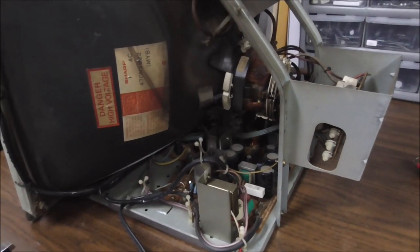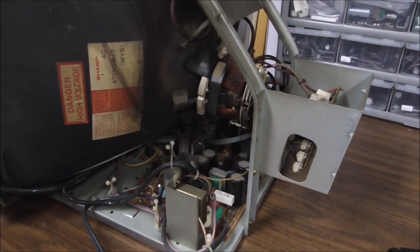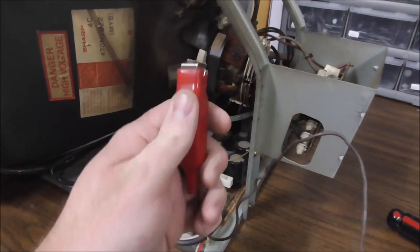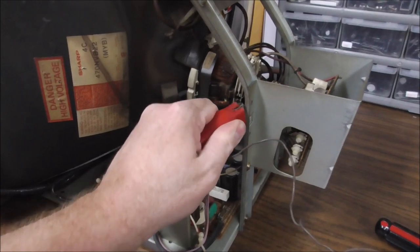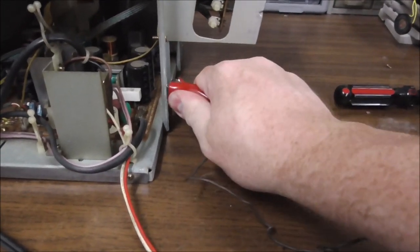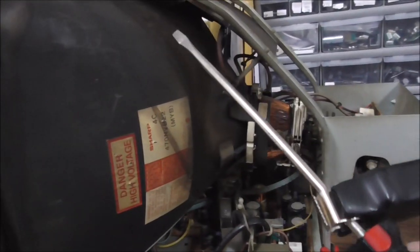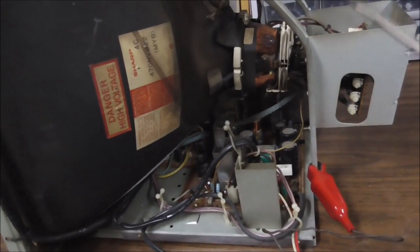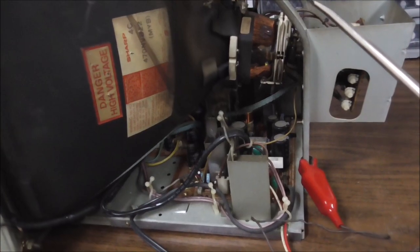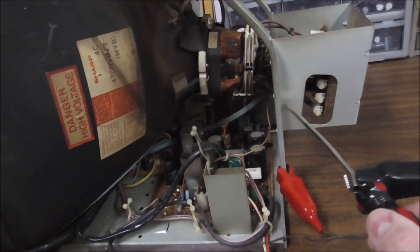To be honest, a lot of times we don't even discharge the monitors — but we know you're not supposed to say that. Joey, when was the last time you discharged the monitor? Can't remember. But here's how you do it: you put a big clip on the ground — we've got a clip attached to a screwdriver. I'm going to slide the screwdriver underneath the anode cup, which is going to make a big horrible spark. I'm basically shorting the high voltage stored inside the tube into the ground through this wire.